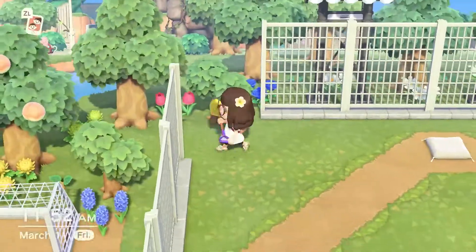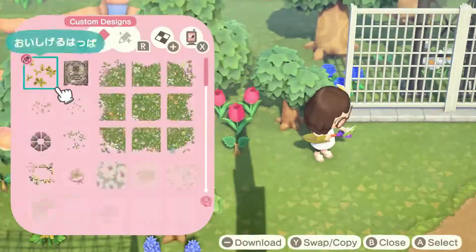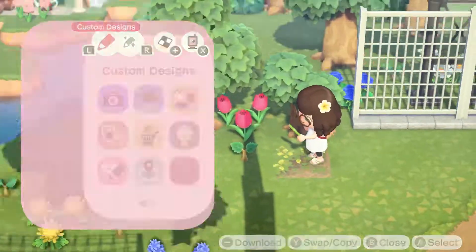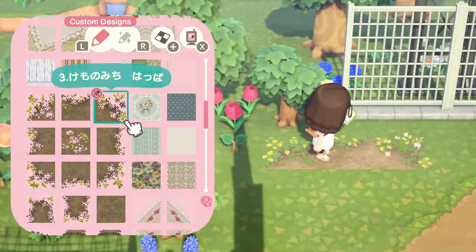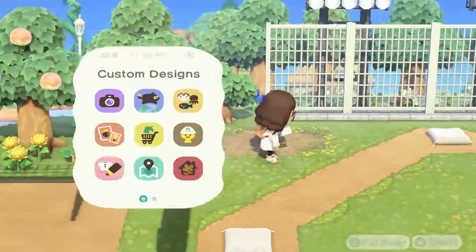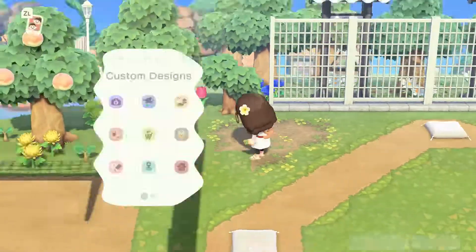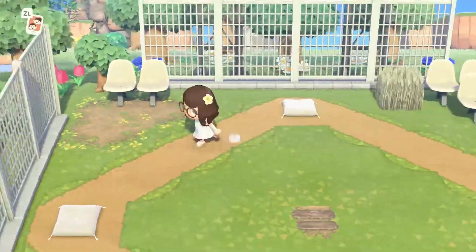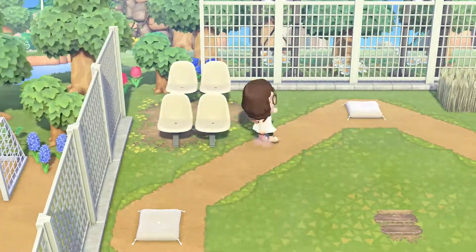I decided to use little pops of blue back here with the flowers because the school is blue — I feel like the school colors are blue, so adding blue into my color scheme back here really helped. Now I'm going to put some patterns down underneath the chairs to kind of make it look a little more used.